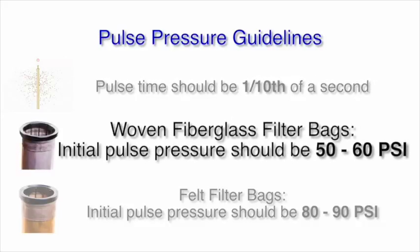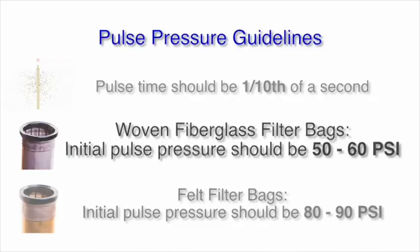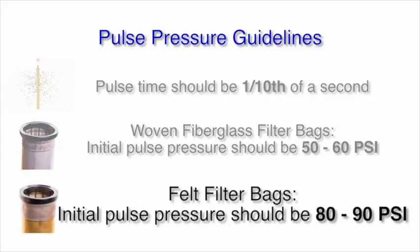If you are pulsing a woven fiberglass bag, we recommend an initial pulse of 50 to 60 psi. Alternately, we recommend an initial pulse pressure of 80 to 90 psi when cleaning a felt material such as aramid or polyester.